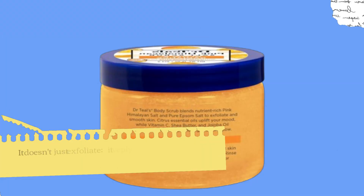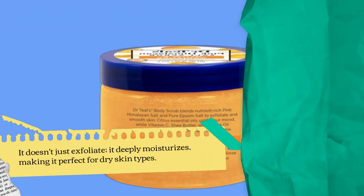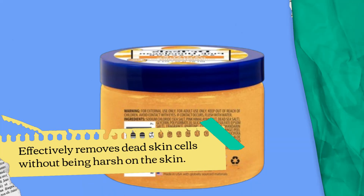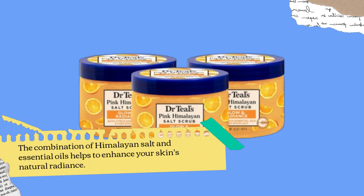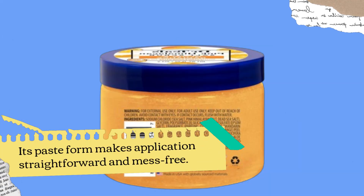It doesn't just exfoliate — it deeply moisturizes, making it perfect for dry skin types. It effectively removes dead skin cells without being harsh on the skin. The combination of Himalayan Salt and Essential Oils helps to enhance your skin's natural radiance. Incorporating this scrub into your routine adds a relaxing self-care ritual to your day. Its paste form makes application straightforward and mess-free.